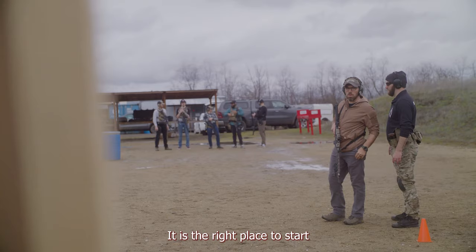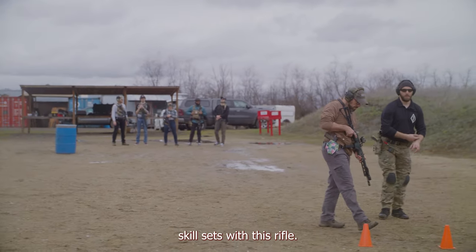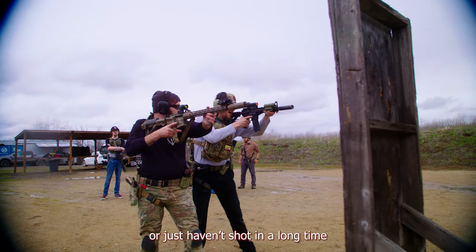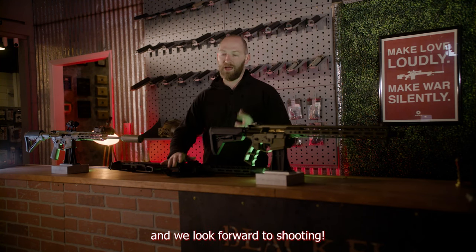It's a fantastic primer. It is the right place to start to get you really good skill sets with this rifle. If you're new to rifles, new to the AR platform, or just haven't shot in a long time, sign up for one of these courses and we'll look forward to shooting.